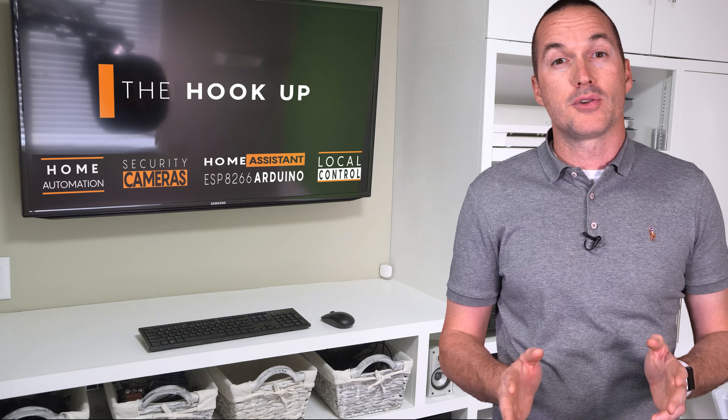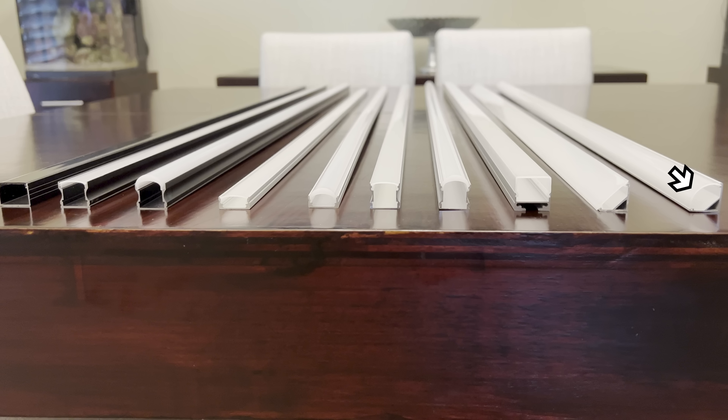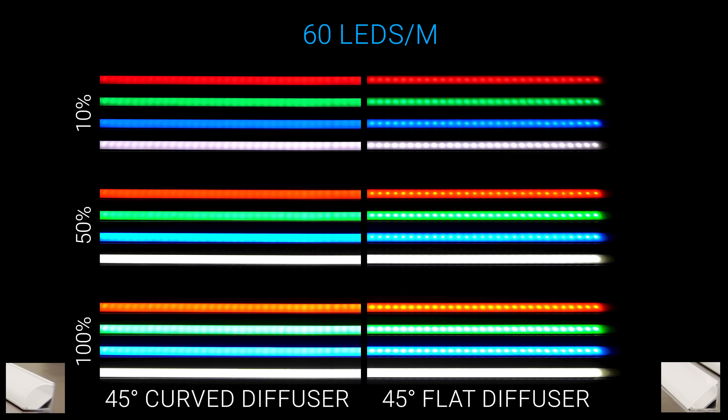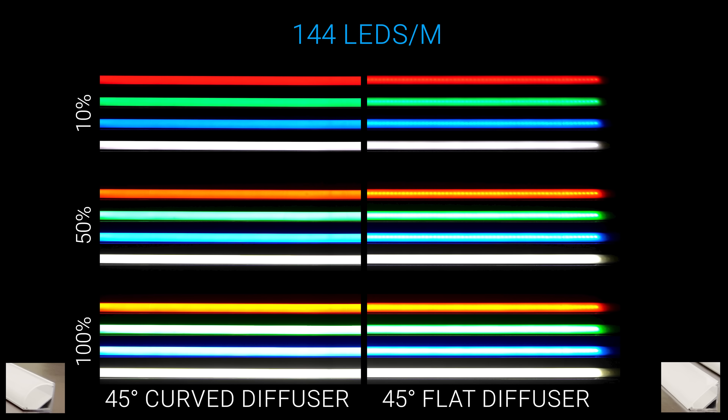All these same principles also apply to the 45-degree channels, except that the curved diffuser version doesn't have the thicker part near the center like the spotless diffuser does, and as a result it doesn't work quite as well. Still, the curved diffuser does a significantly better job than the flat diffuser, but neither of them can achieve a completely spotless look with 30 or 60 LEDs per meter, and the flat diffuser couldn't even do it with 144 LEDs per meter.